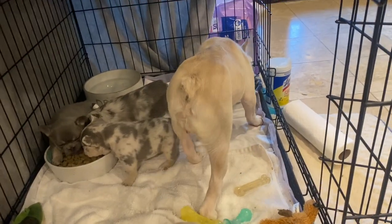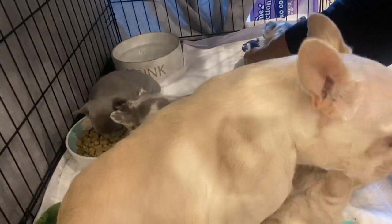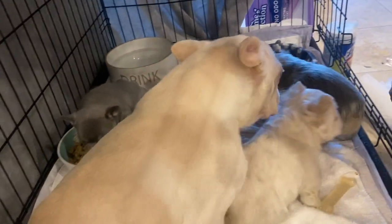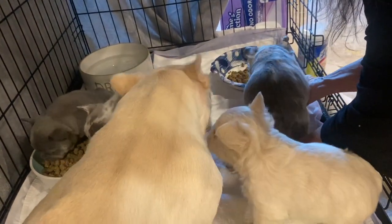Mom's going in there to have a little nibble. They really like the Bill Jack. That's interesting — that's why we use the Bill Jack for mom. They like it; it's good stuff. It's $10 a bag for a five-pound bag, but in the scheme of things it's not a big deal.